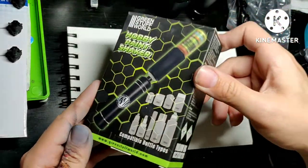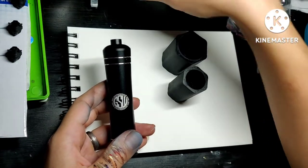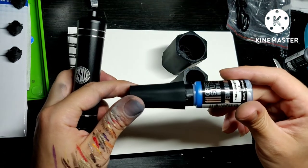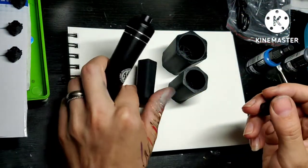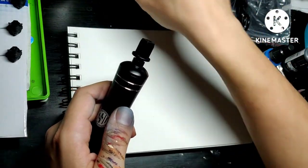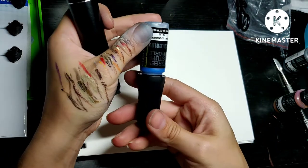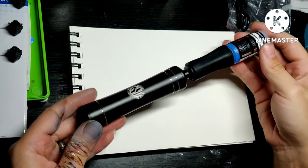This little box has the shaking mechanism itself, with three caps for different sizes of bottles. The smallest will work for the Green Stuff World bottles perfectly fine. And this tip here, you put that into the shaker — this goes in there nice and tight, and this one will go in there. So you have something that looks like this.